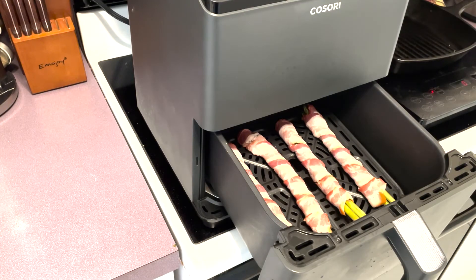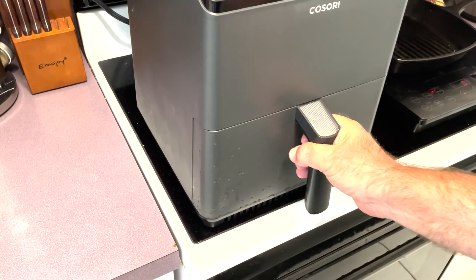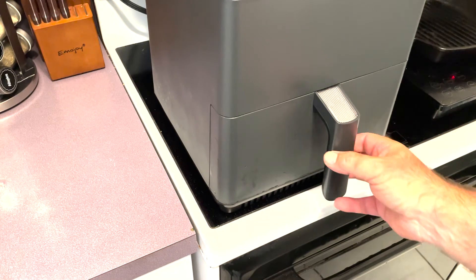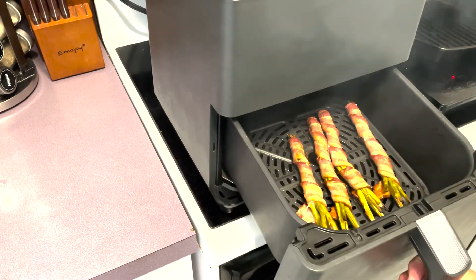Remember when I told you that bacon-wrapped asparagus is not only delicious but super easy to make? Let me show you how easy. Alexa, set the air fryer for 11 minutes at 400 degrees. That easy.